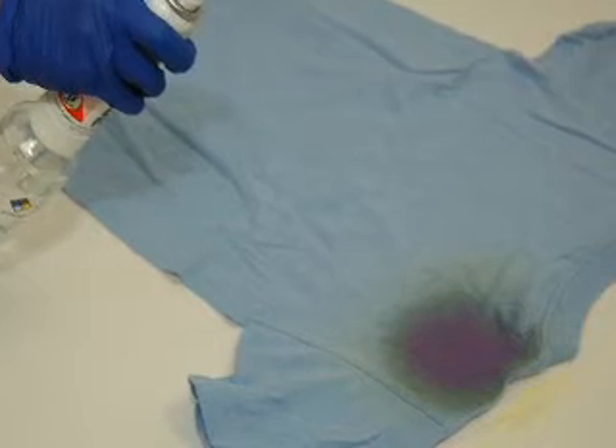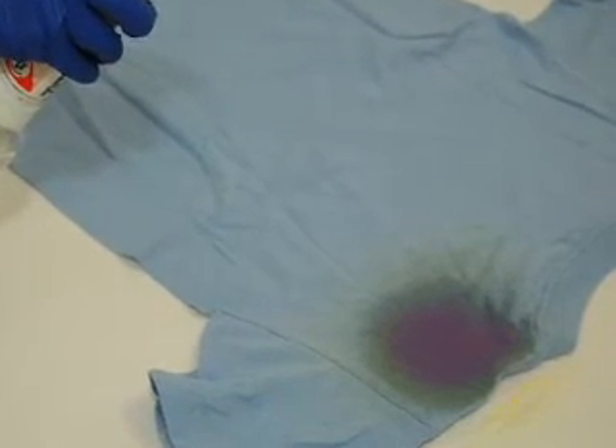Spray the same area with the hydrochloric acid solution. The pink color fades, leaving a blue-violet color indicating the presence of lead. This result can fade quickly. Observations should be photographed and documented promptly.